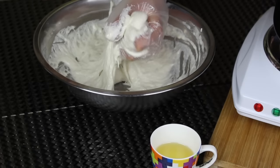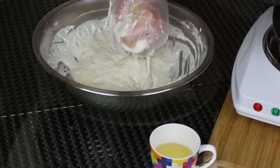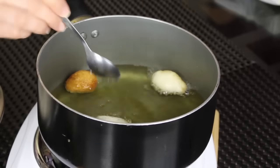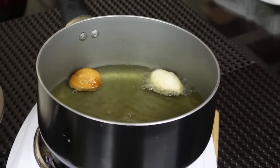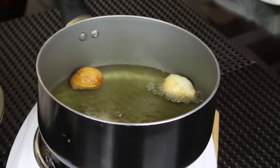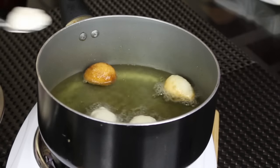Scoop the ball and drop it in the oil. It's really important to dip the spoon in the oil so that the piece of dough slides off easily into the oil. As you can see, the small balls of dough are sliding off easily into the hot oil. That's the process — it's easy, not too complicated.